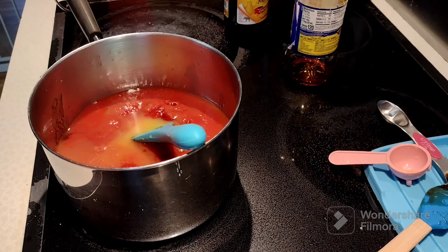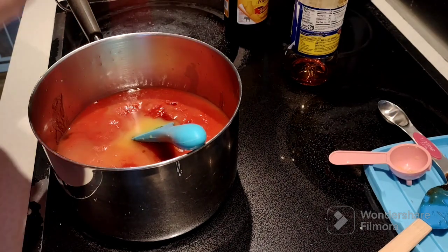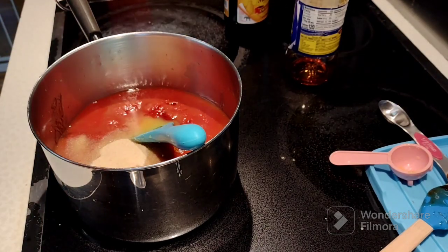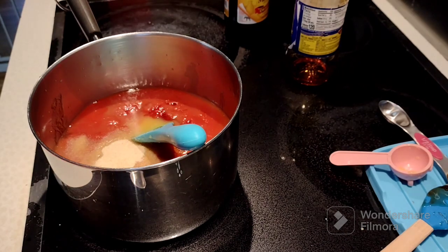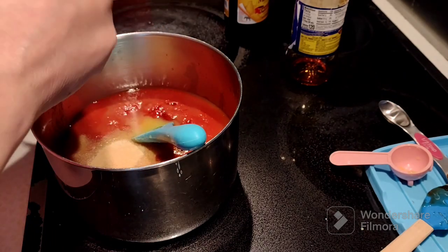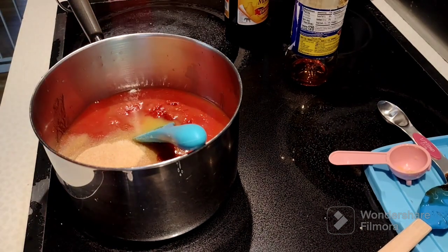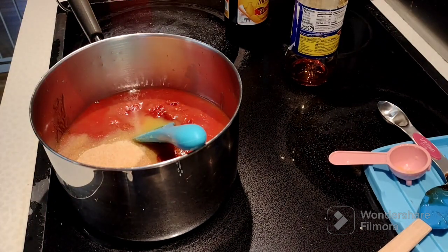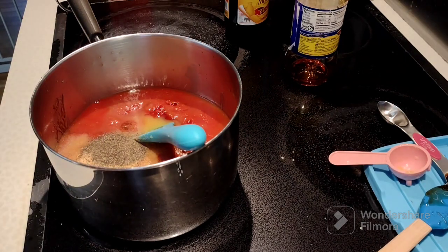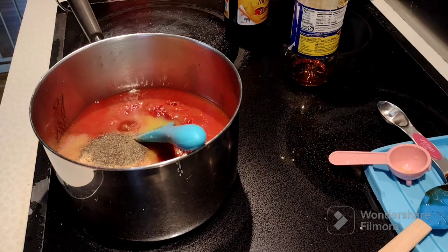I'm adding some orange juice and some lemon juice, then garlic and onion powder. The recipe called for grated lemon zest, but I didn't have an actual lemon this time, so I just used the jarred concentrate. I didn't add lemon zest this time. Your spices are going to be salt, onion powder, garlic powder, and black pepper. It also called for ground cloves and I didn't have that either, so just do what you think is going to be best.